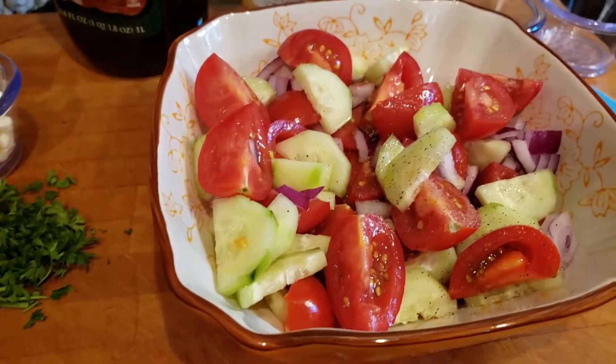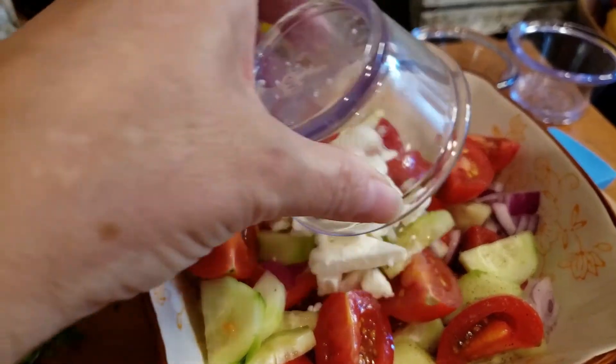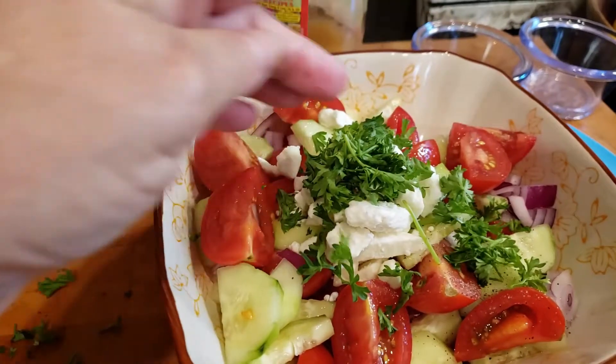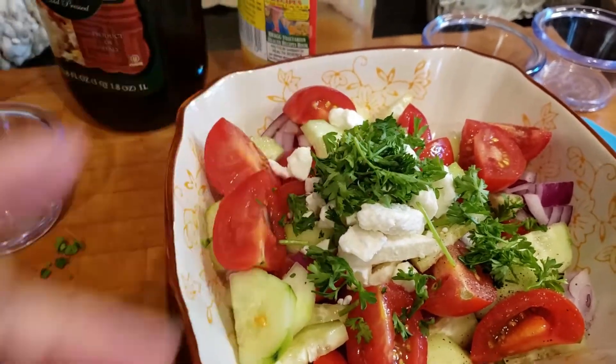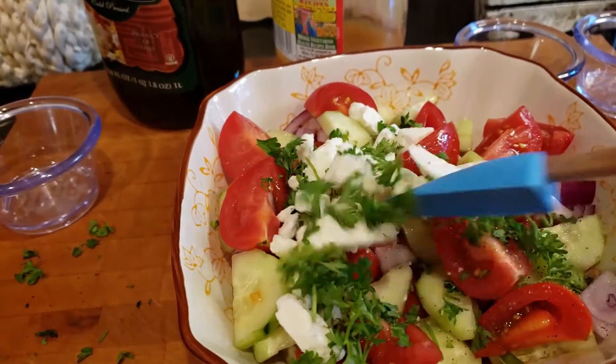Now we're going to add feta cheese and parsley. See how easy this is? And we're just going to mix this up and I'll show you how I serve it.